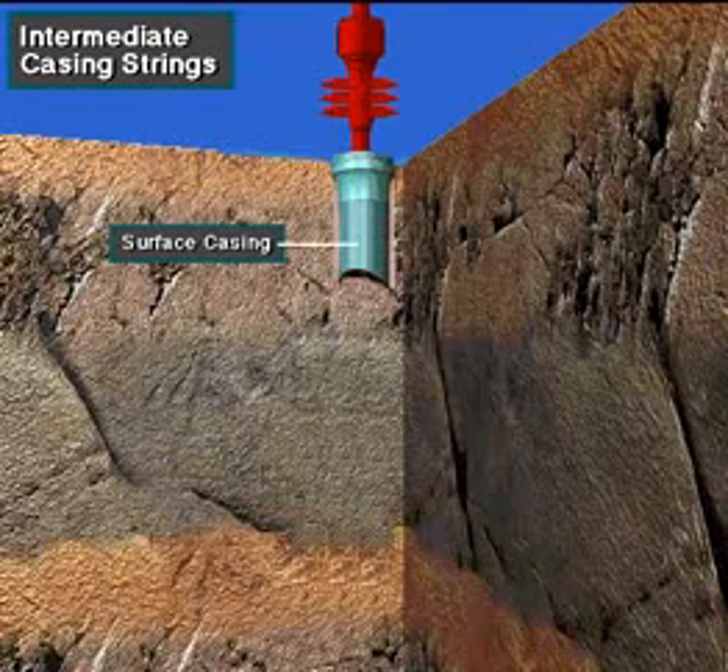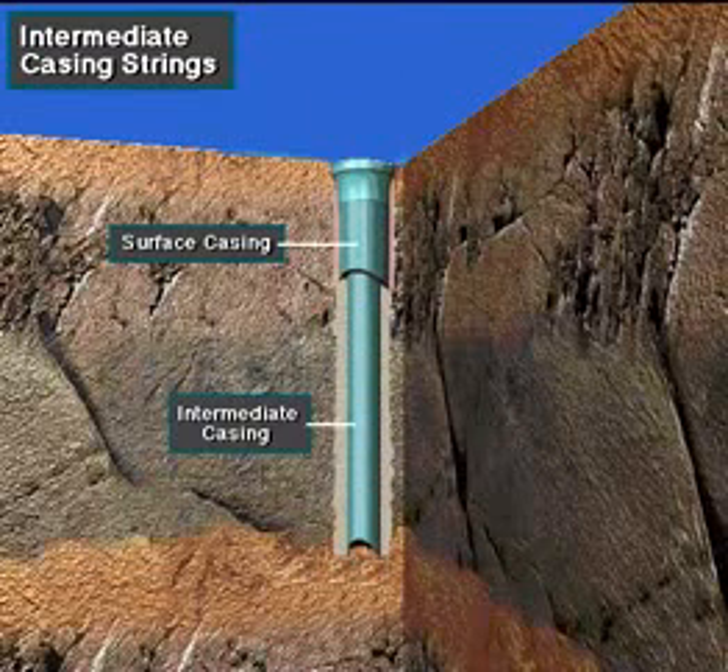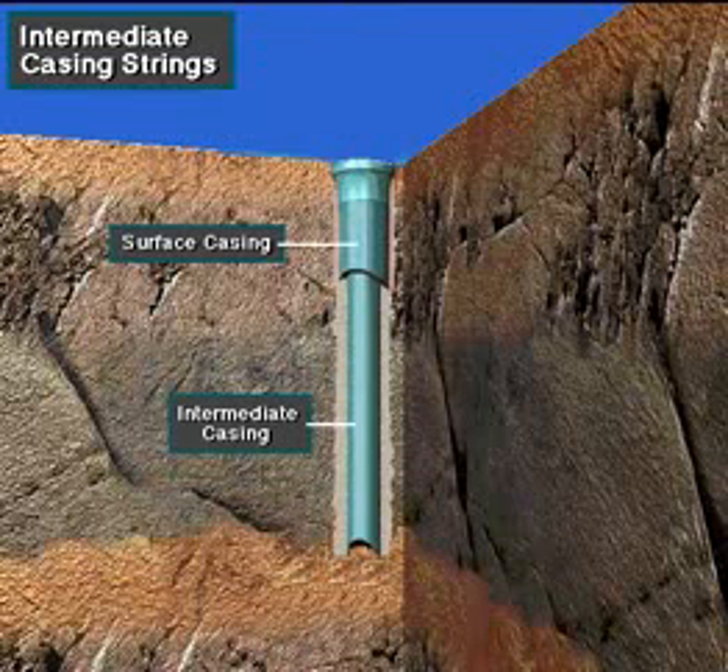Remember that the crew has to nipple up a stack of BOPs to each string of casing that has been run into the well. First, they nipple up on the surface casing, then on the intermediate casing, and finally on the production casing.